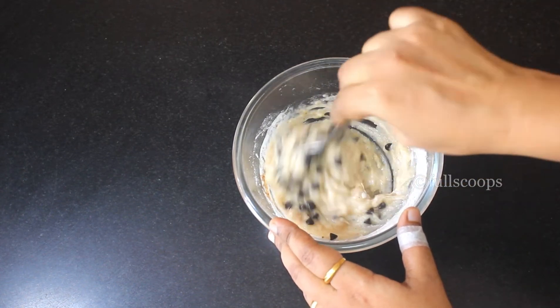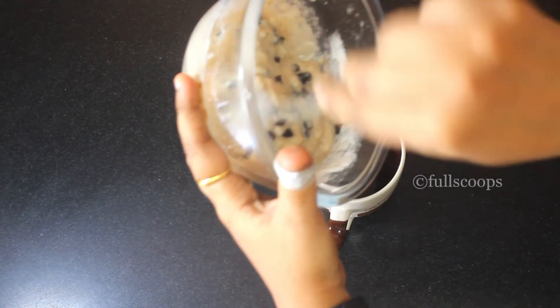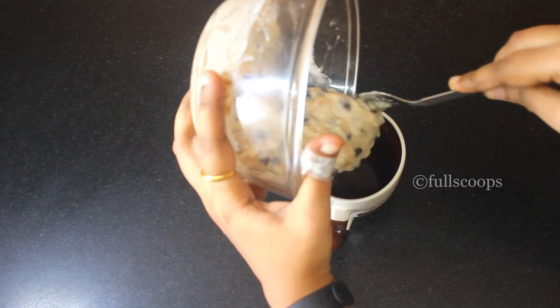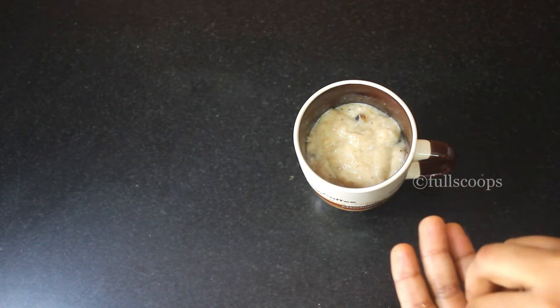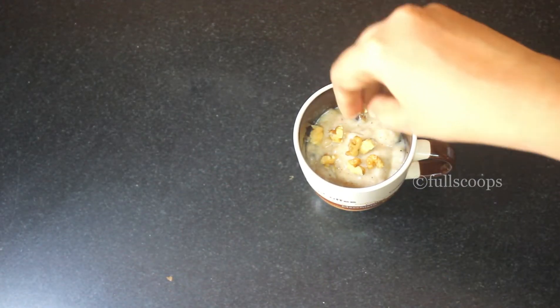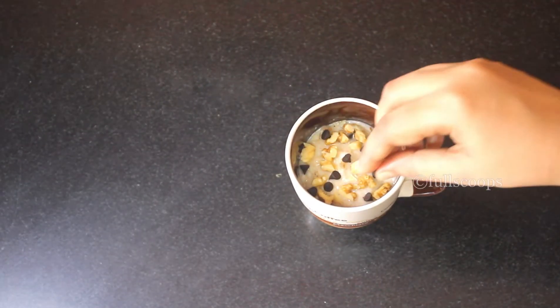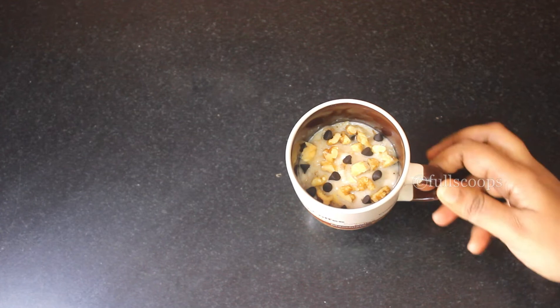Now transfer this mixture to a microwave-safe bowl, mug, or cup. I added one chopped walnut on top of the cake and sprinkled a few chocolate chips on top as well.